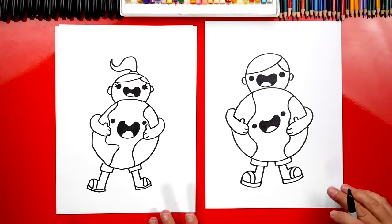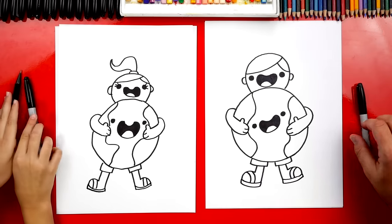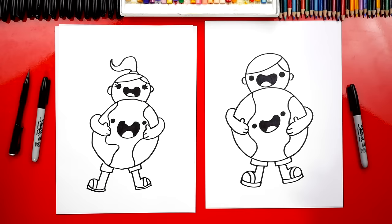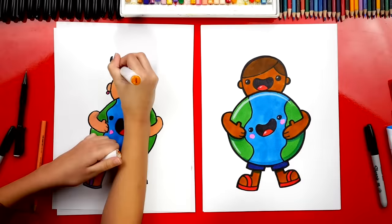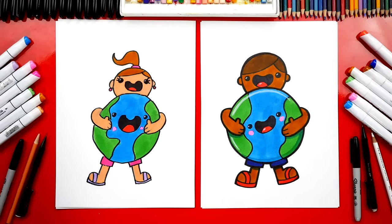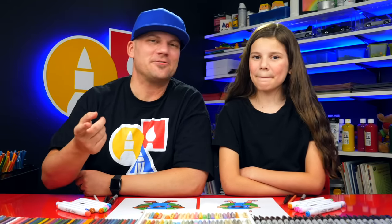We did it — we finished drawing our person hugging the earth! It's perfect, except we still need to color it. That's my favorite part. We're going to fast forward again, so remember you can pause the video to match the same colors. We used markers to color our drawings, but you could use whatever you have at home — crayons, colored pencils, oil pastels, or even paint. We hope you had a lot of fun drawing with us and we hope you have a happy Earth Day. We love you guys and we'll see you later, art friends. Goodbye!